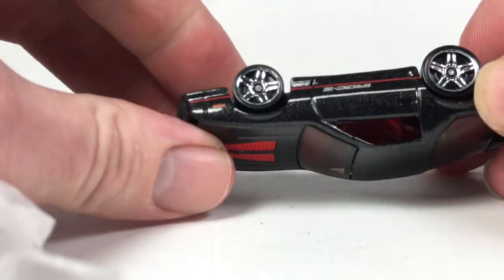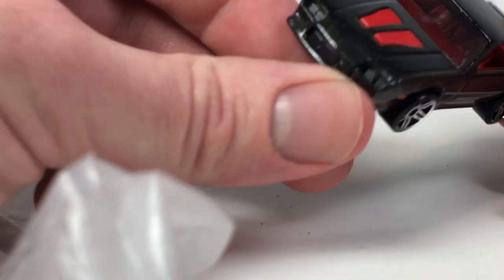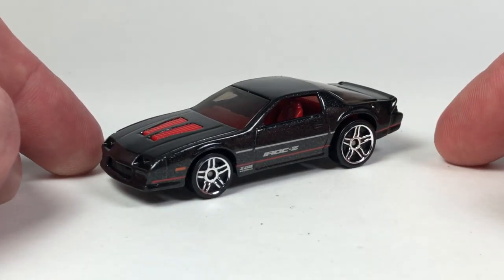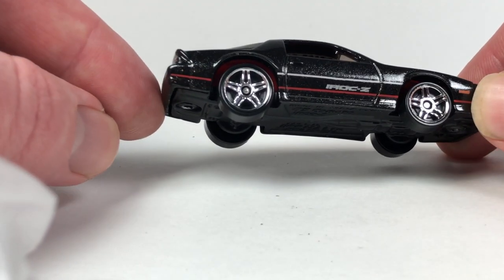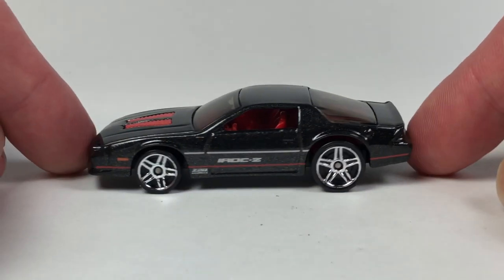Let's see here next — it's a Hot Wheels Camaro. Just an IROC-Z Camaro. It's in good shape. That's cool, that's a nice one. It's a nice basic car. Digging that for sure, it's pretty awesome.